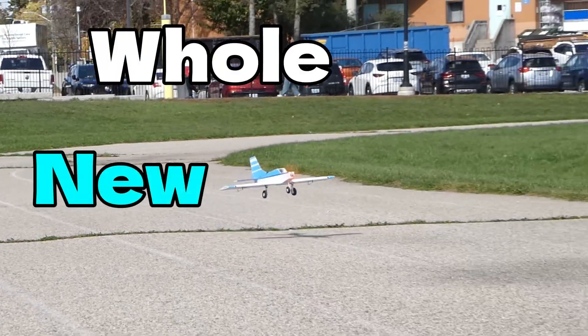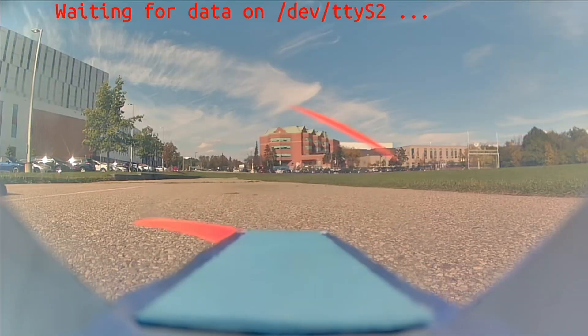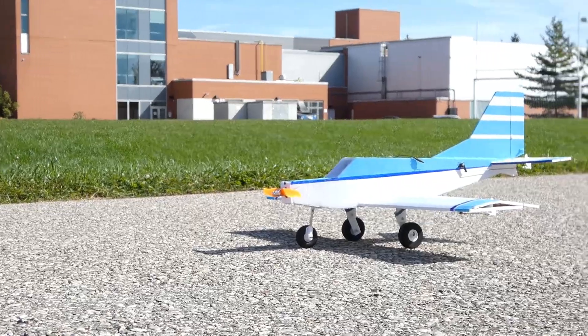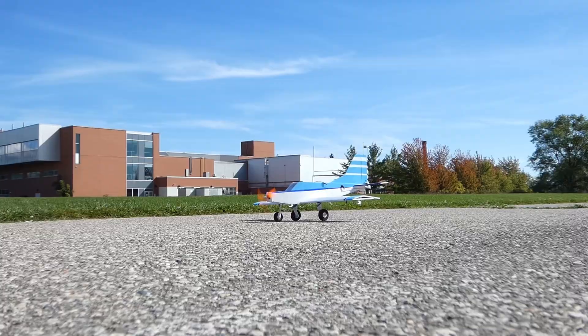Today we're taking RC flying to a whole new level. We built our first DIY plane with a high-quality cockpit FPV setup that's super easy to build, affordable, and looks absolutely incredible. Plus, it's loaded with features you won't see on your average DIY RC build. So let's dive right in.